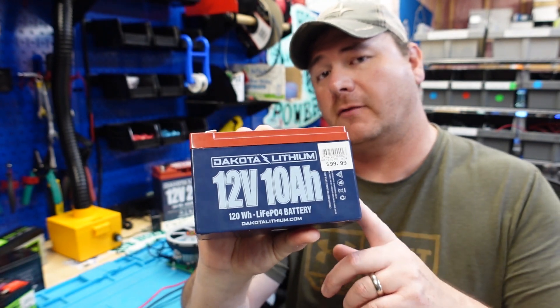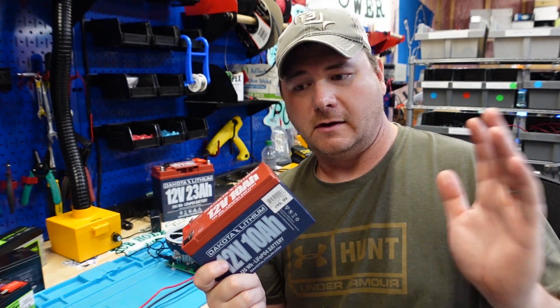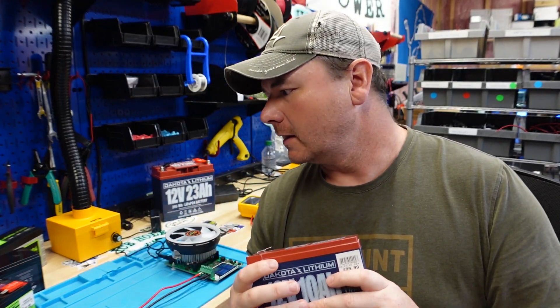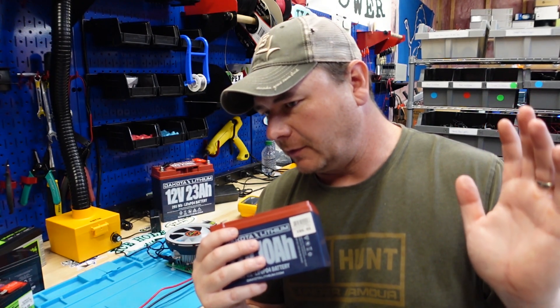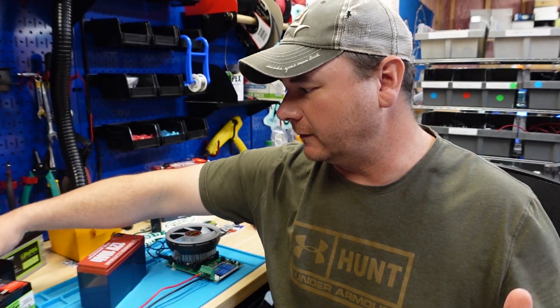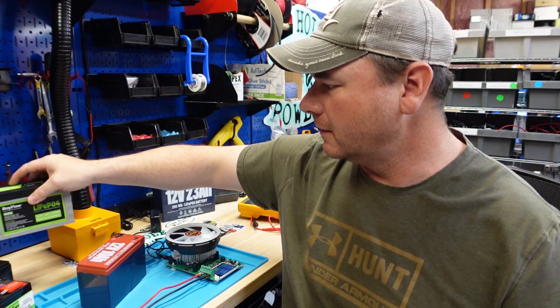Welcome back to the channel. In today's video we are going to break down the Dakota Lithium 10 amp hour lithium iron phosphate battery. I'm starting a video series with Dakota, breaking down all their batteries up to 23 amp hour — maybe 54, we'll see. Then I'm doing this with all battery lineups from different companies: Amped, Vexilar, the Markum battery lineup, and even some generic cheap batteries you can get on Amazon like this Roy Pow.